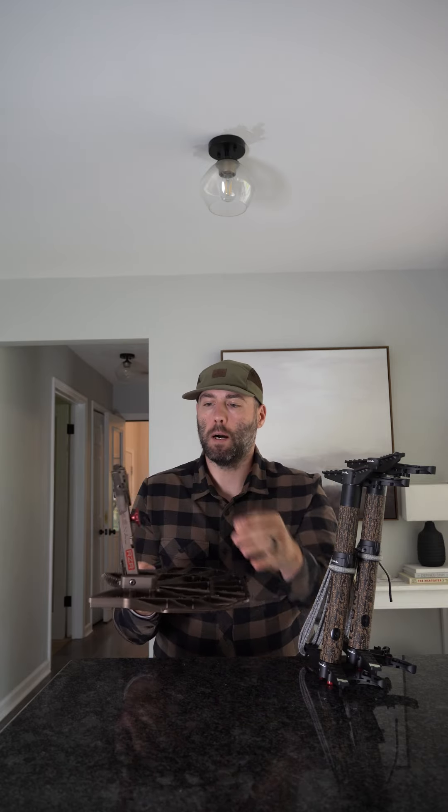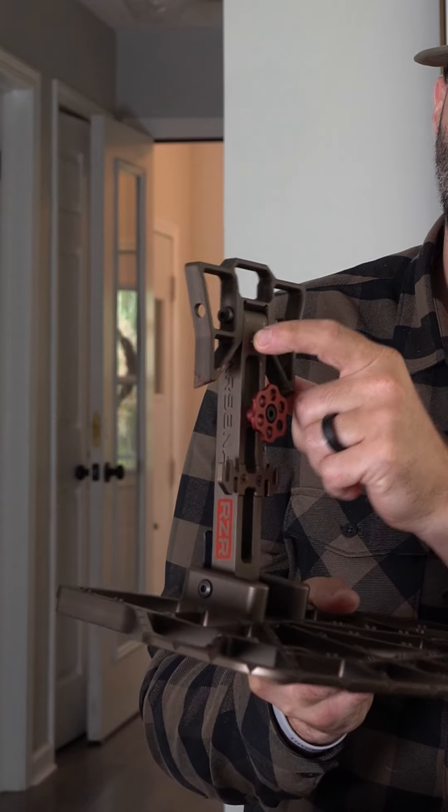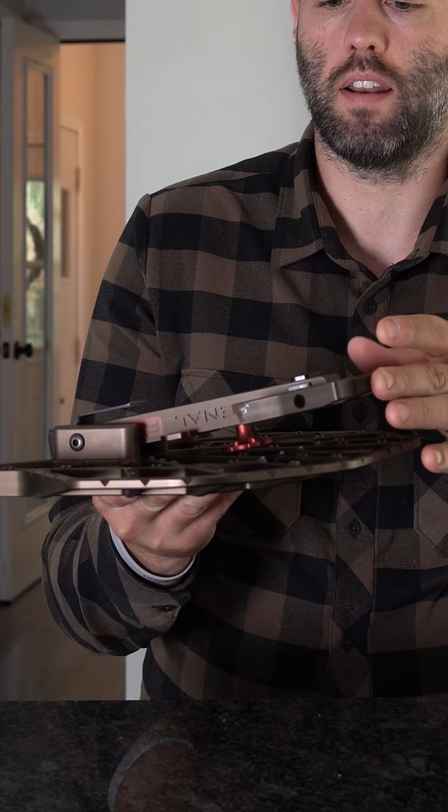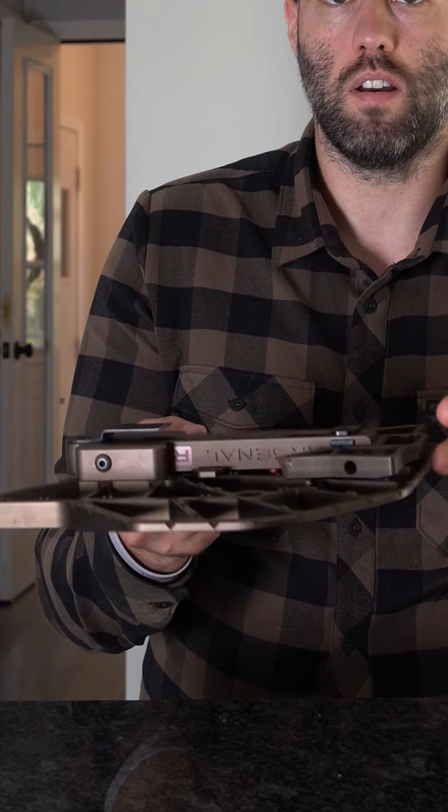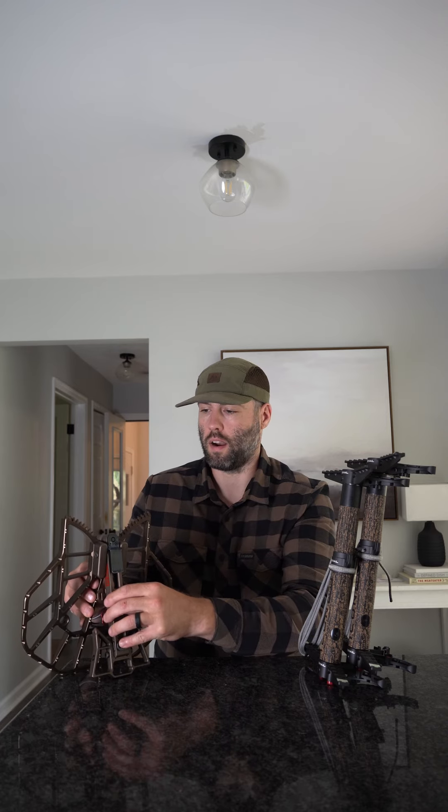In order for this to fold flat it does have this kind of adjustment here. You'll hear this click and that secures and locks the top in place so it's ready to be set up on the tree. One other neat benefit is it's got this little rubber dampener here to prevent metal-to-metal contact — so it literally hits rubber to metal and there's no issue. This thing is razor thin and is a very well thought out product.